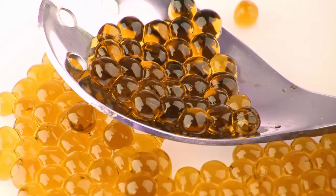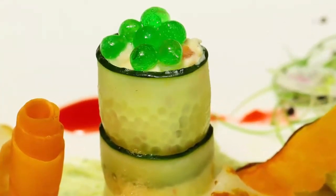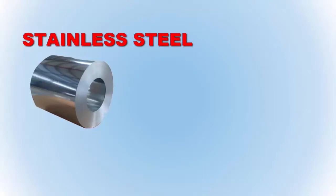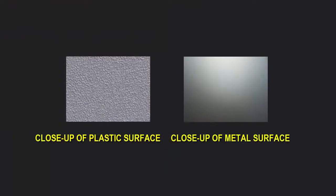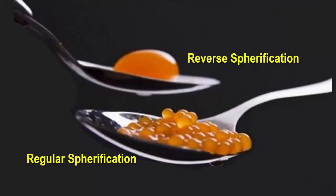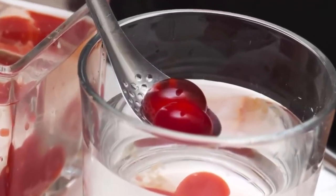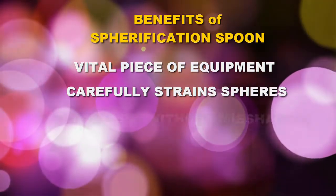He discovered that its finely perforated design can also efficiently remove molecular spheres from the curing bath without damage, making it ideal not only for pearl collection but also for presentation of spherification recipes. He called it his spherification spoon. He designed it in stainless steel because he found that metallic surfaces allow spheres to easily slide off onto the plate. Most plastic and silicone spoons have a microscopic rough surface that prevents spheres from sliding off and even damages them. Whether making small spheres like caviar or large ones via reverse spherification, this spoon gently removes them from the liquid bath while leaving all spheres intact.